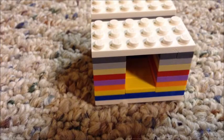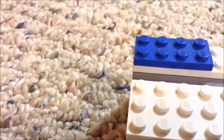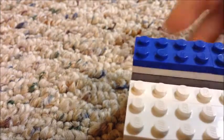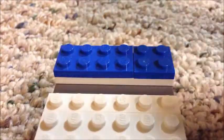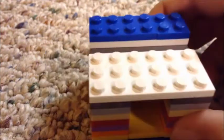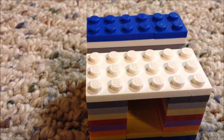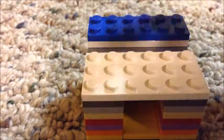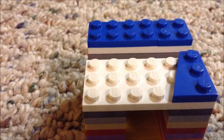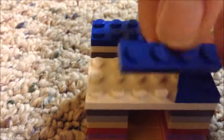Take a two by six and place it right on the back — in this instance I'm using a two by four and a two by two, so just make it a two by six right along the back. Then this part you're going to use some weird pieces. On the right side you're going to use this piece — when you have something like that, attach it to a one by four placing it right there.